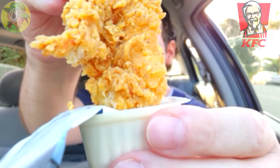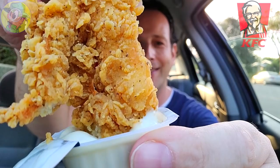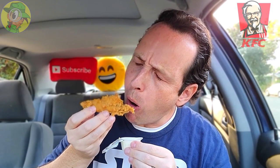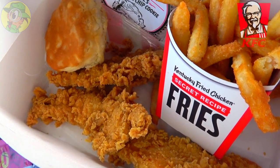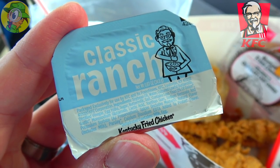Oh, it's the best — tangy, tart, creamy — hugs the nooks and crannies. Wow, let's go for another. That is lovely right now. I think I'm saving the best for last — nothing against the KFC sauce but you know my preference. The extra crispy goodness is really making the difference because it soaks up whatever I'm dipping into it. Classic ranch is amazing, the tartness is awesome.